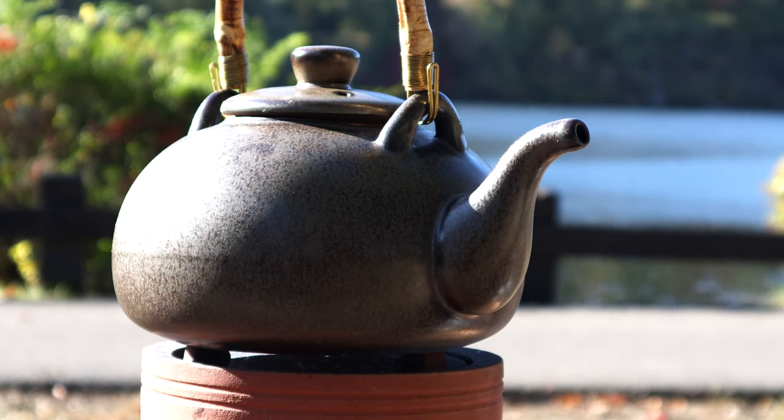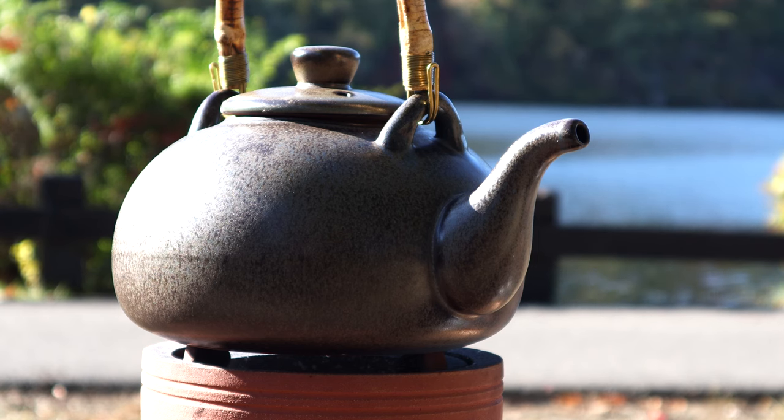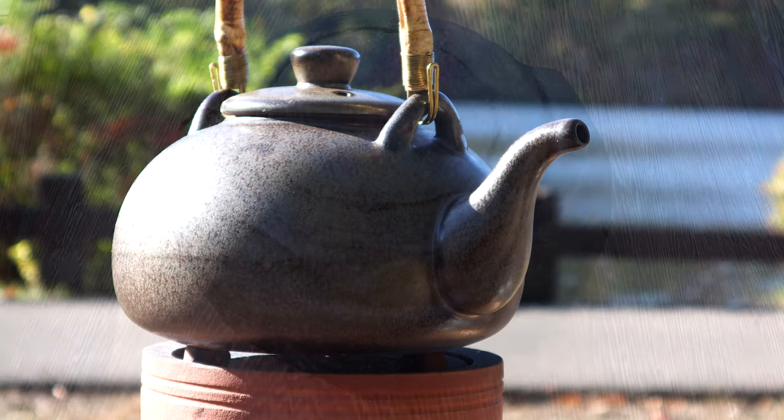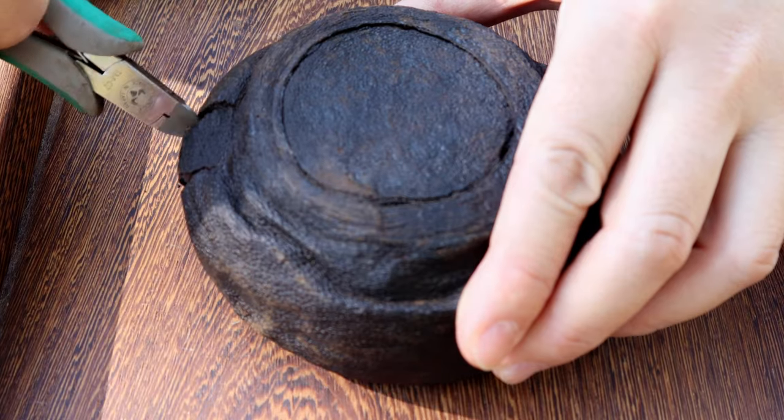First, we need pots that can be boiled on the stove, something like clay pots or energy pots. Then add water. This tank has a capacity of 1500 ml. We will put in 1000 ml of water and wait until it starts to boil.